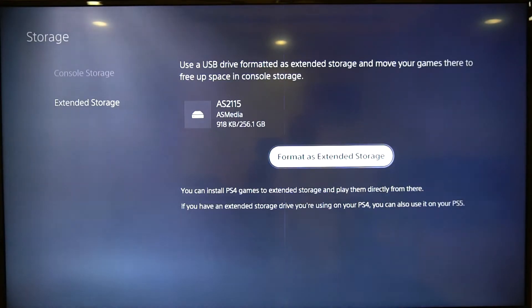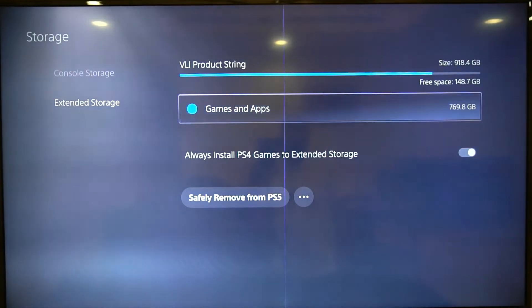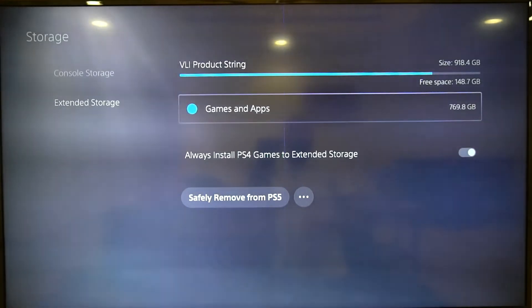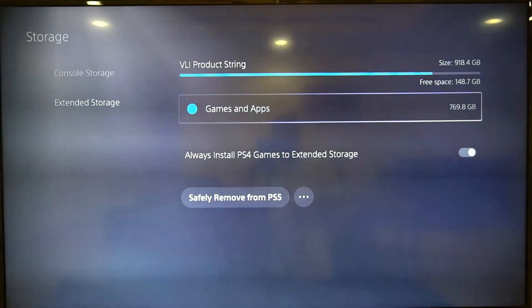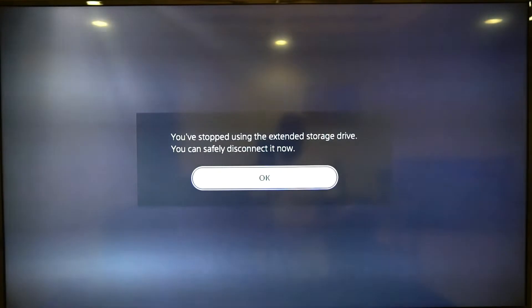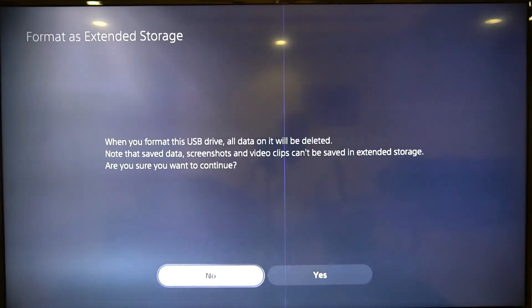After a moment it automatically switched to that second drive — my primary drive — and it sees the drive straight away with all my games. But it's no longer showing the single 256 GB drive anymore. So it looks like we can't use two drives at the same time, at least for now. Let me disconnect this drive and go back to safely remove.